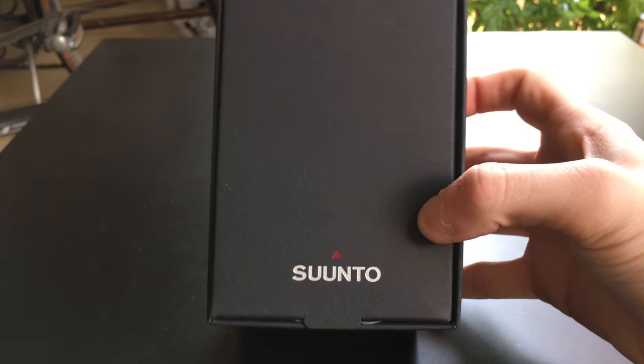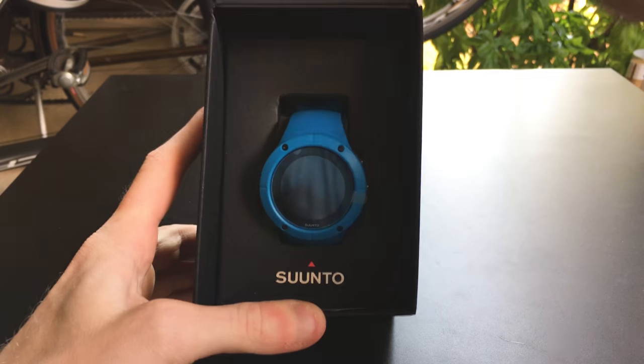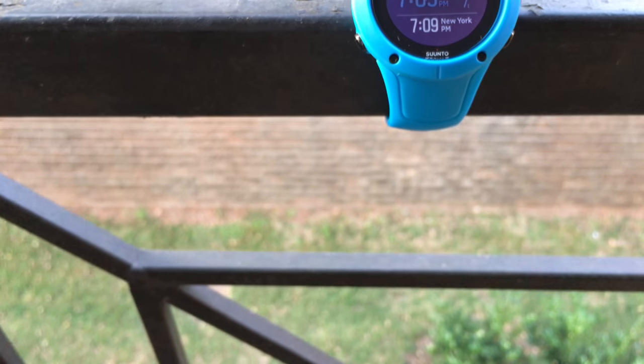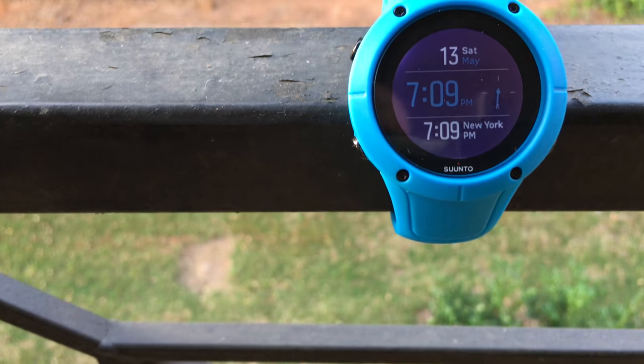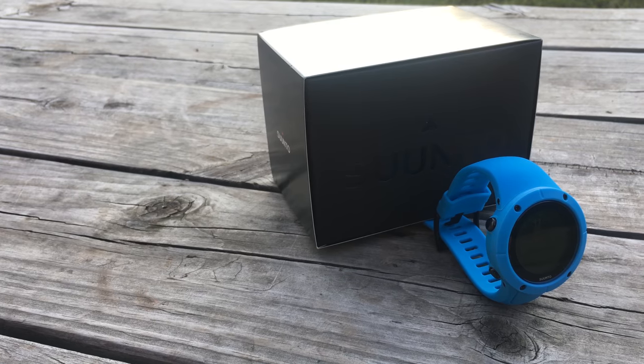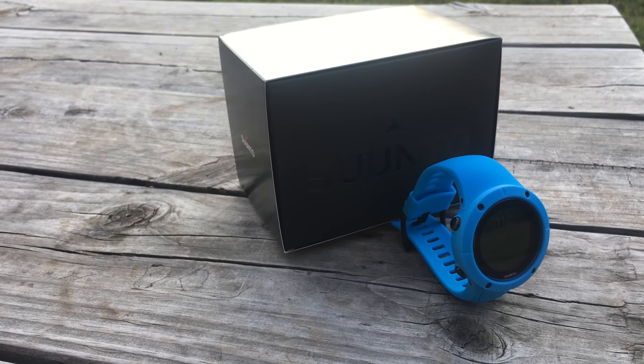The Suunto Spartan Trainer Wrist HR — which I'm just going to call the Trainer from now on — is Suunto's newest GPS watch in their Spartan lineup, which had the Ultra and then the Sport. The Ultra was almost $1,000, the Sport is currently about $500, and this one comes in at about $280 for the plastic trimmed version or about $330 for the metal.